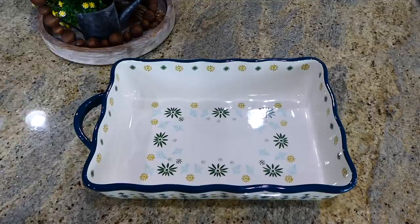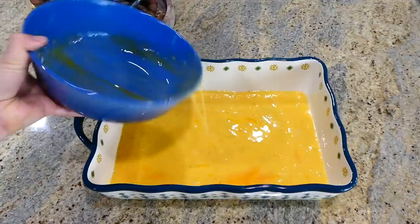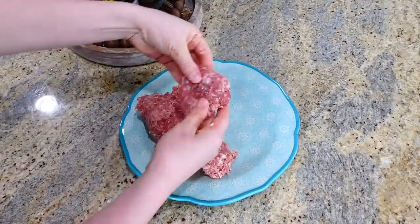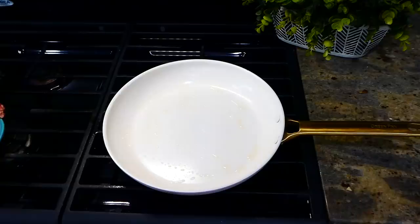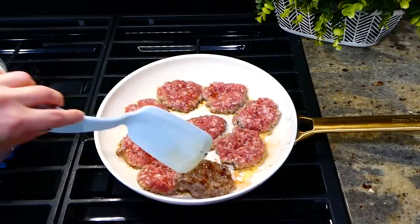I'm pulling out my 9x13 baking dish, generously spraying it with non-stick spray so the egg doesn't stick. Pour the egg mixture in and bake at 325 degrees for about 18 to 22 minutes, or until the egg sets. While that's in the oven, I'm forming a pound of sausage into nine patties — you could use pre-cooked sausage, but my family loves Jimmy Dean. Cook the patties a few minutes on each side, then remove to a paper towel-lined plate.